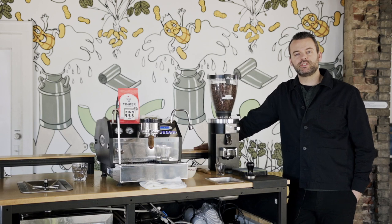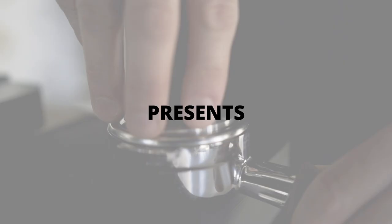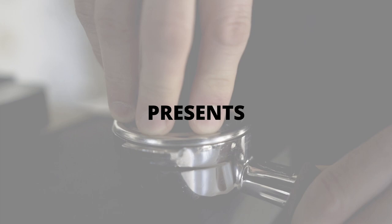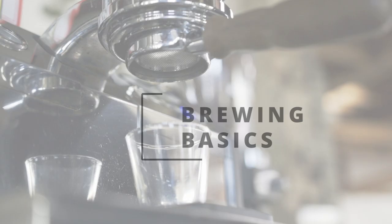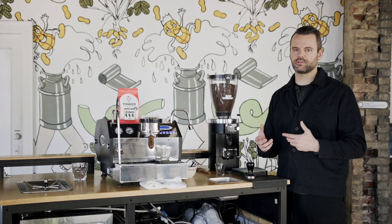Hey, what's up? It's Dylan from Tinker Coffee, and today I'm going to show you a little bit about espresso and how to dial in. I'm going to be referencing some things from our variables video, so go ahead and check that out first before we go over all this.